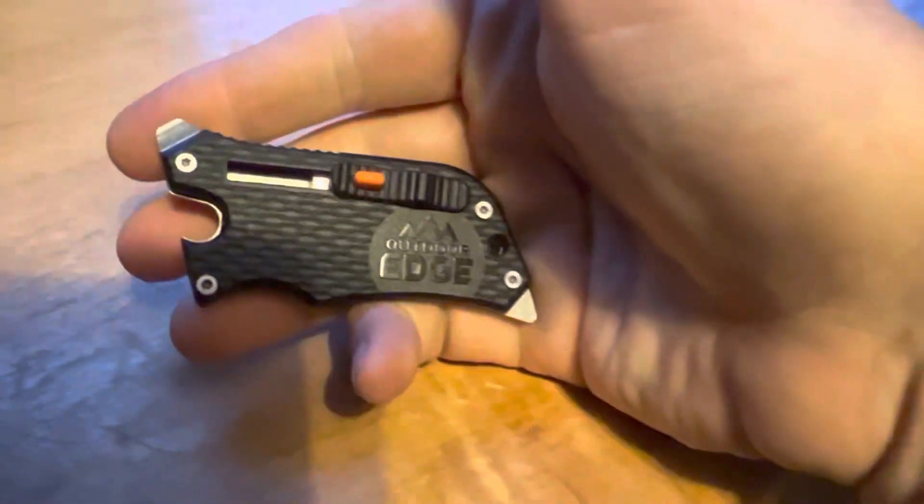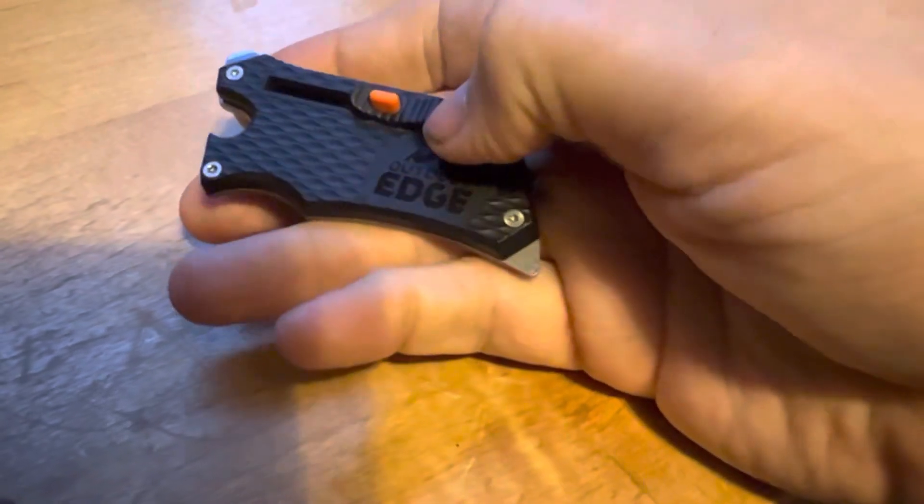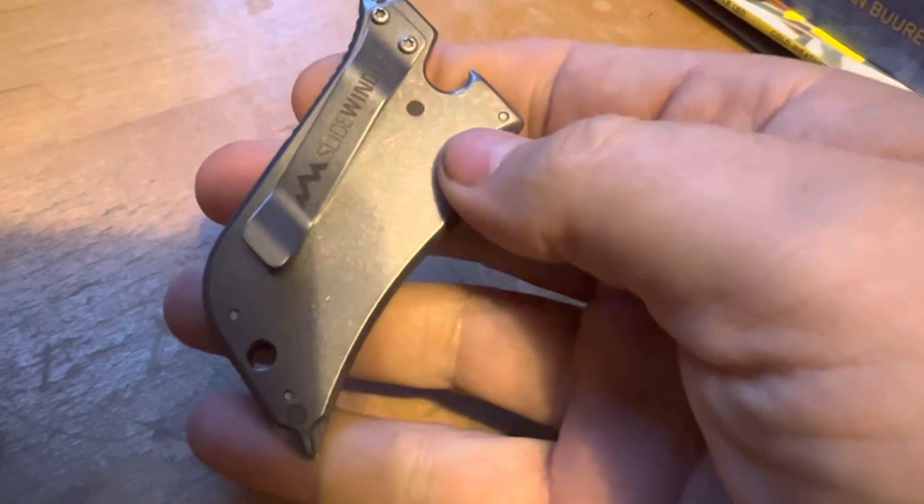Outdoor Edge. And it's a utility knife — utility knife multi-tool, actually. And this was $9.99.